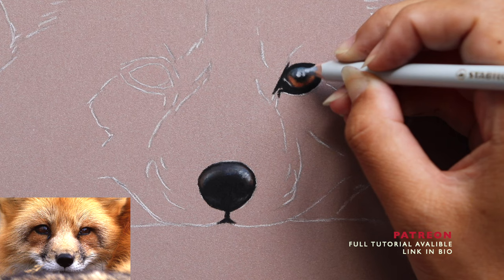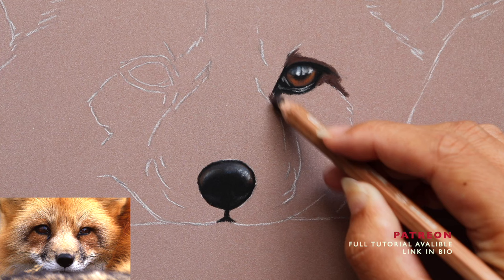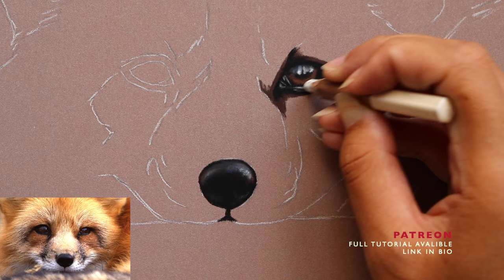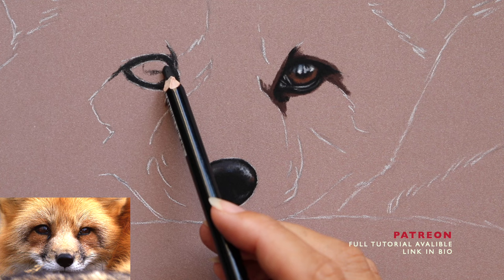I use a mix of Stabilo, Faber-Castell, and Caran d'Ache. I just like to have a wide range of different brands and tones in my collection. The key to realism is having multiple tones in your work — try to use lots from different family groups, not just two brands. Try to use at least four or five, because brown fur, for example, is never just going to be a couple of tones — there are lots of different browns especially across different areas of the face and body.